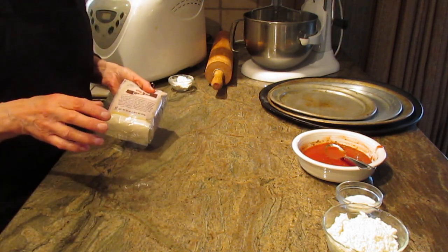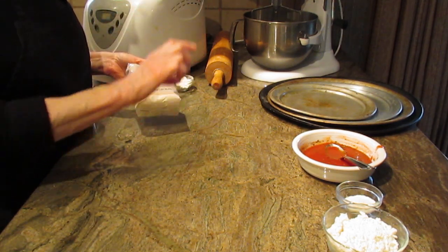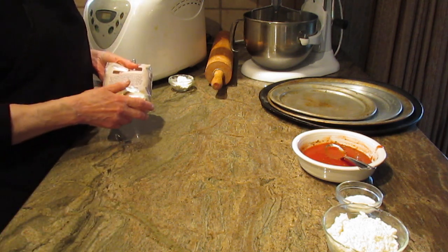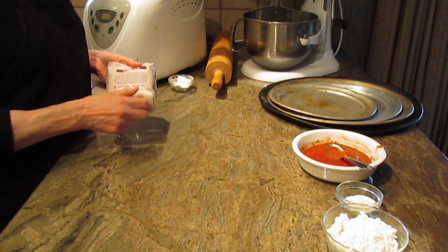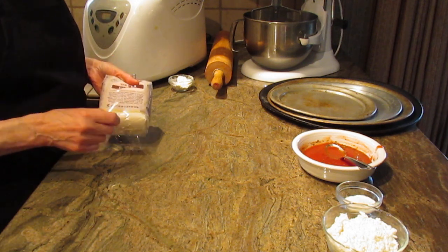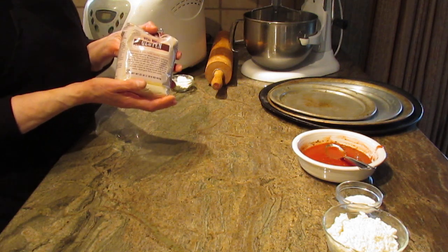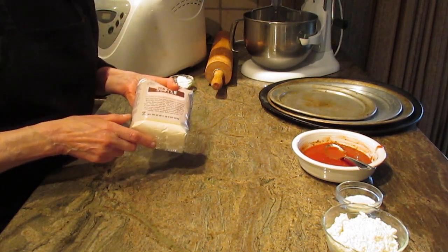I'm going to give you the recipe right off the bat because I no longer print out the ingredient list below the video. You're going to need one cup of hot water at least 110°F, one and a half teaspoons of dry active yeast, two cups of all-purpose flour, three quarters of a cup of white whole wheat flour, three tablespoons of wheat gluten, one teaspoon of salt, and three tablespoons of olive oil.